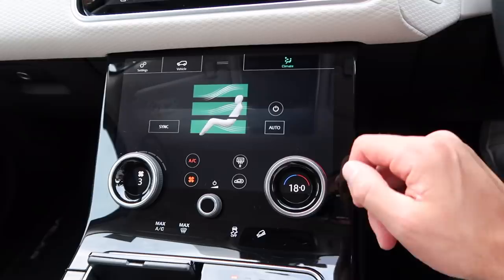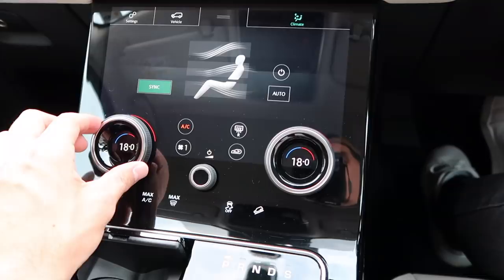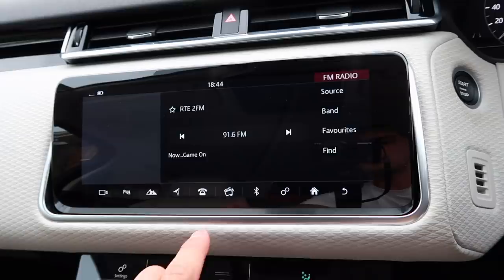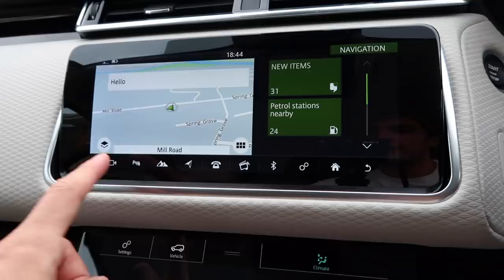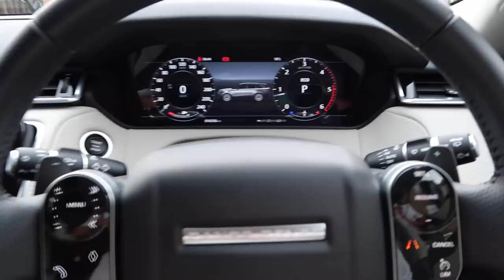The climate control lets you turn it on and adjust all the different fans and temperatures — it's really easy to control. You can also connect your phone, and there's built-in navigation, parking sensors, and Bluetooth. Everything you want is right there on the interface.